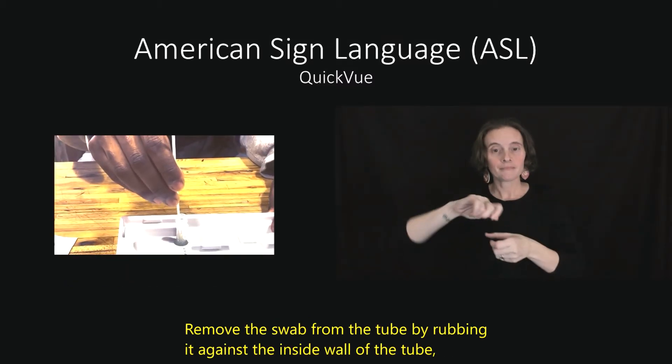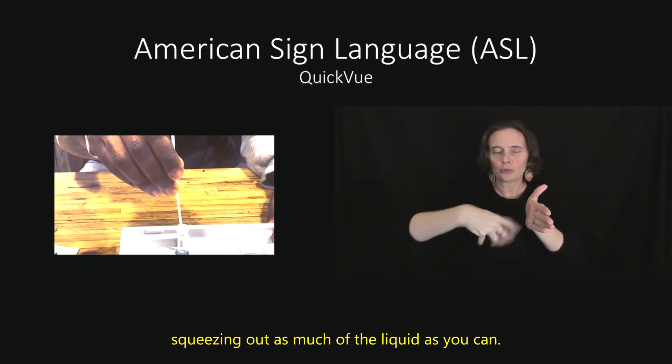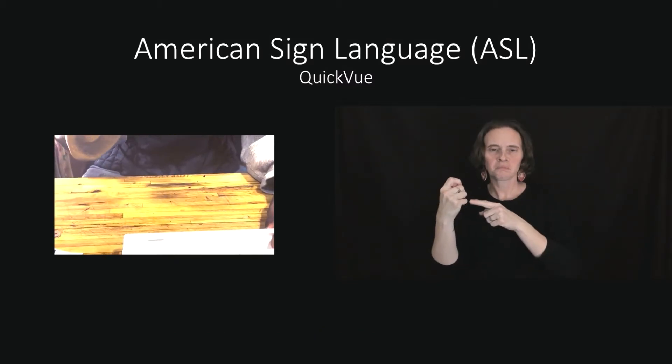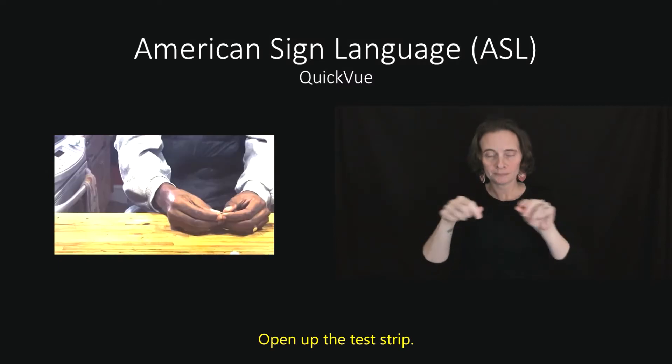Remove the swab from the tube by rubbing it against the inside wall of the tube, squeezing out as much of the liquid as you can. Throw the swab in the trash. Open up the test strip.